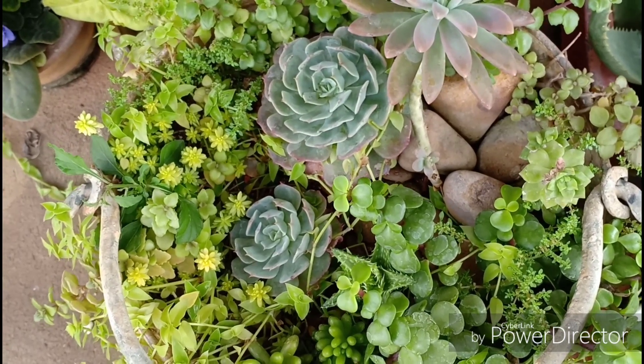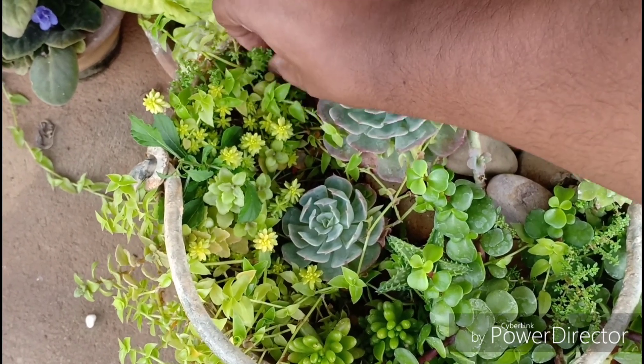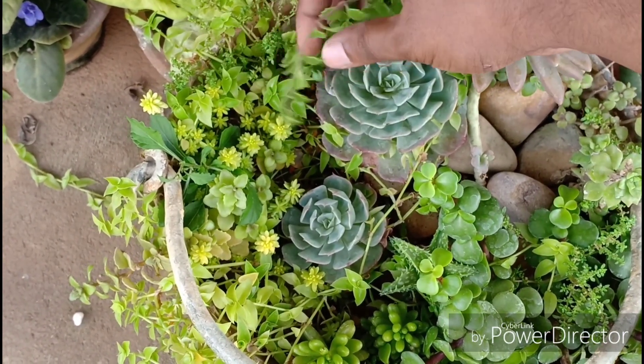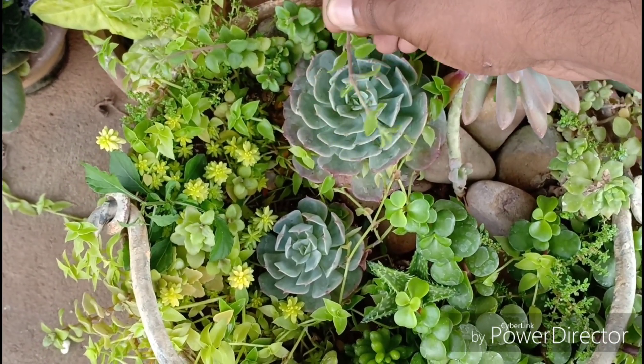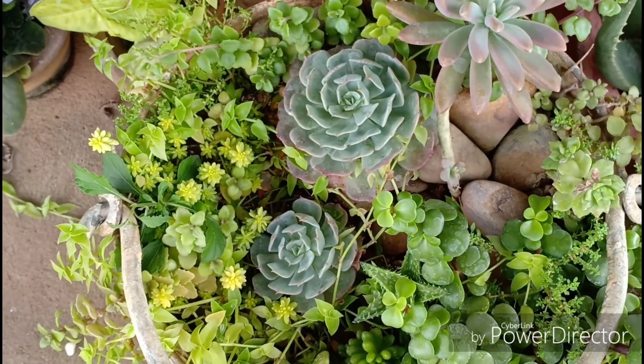Please don't keep your Echeverias in really low light locations, and watering must be done only when you see the soil go dry. Take care of these two things and you will get a good rosette-shaped Echeveria like this. But the Echeveria also gets stressed out in full sun, so avoid that as well.